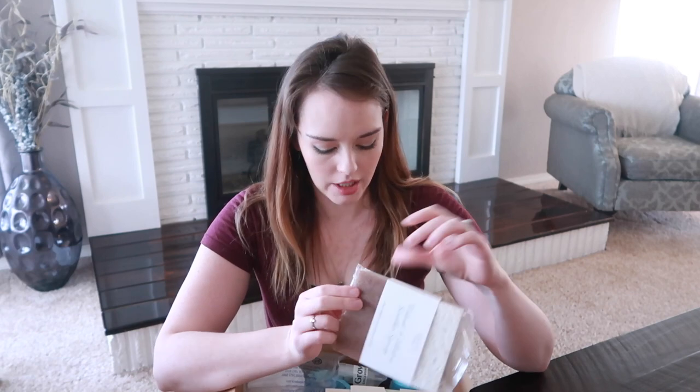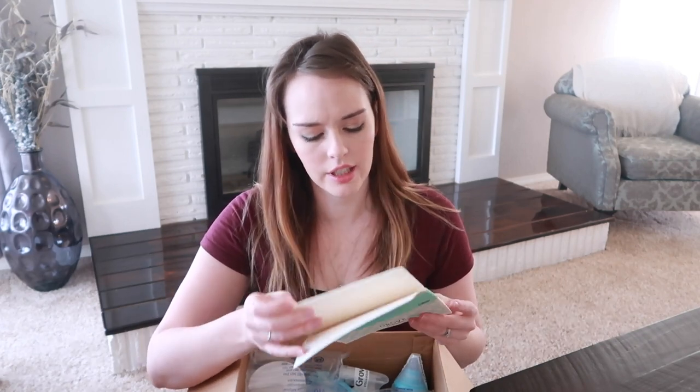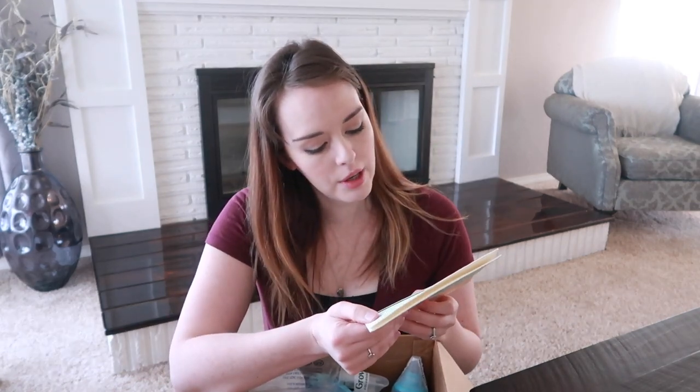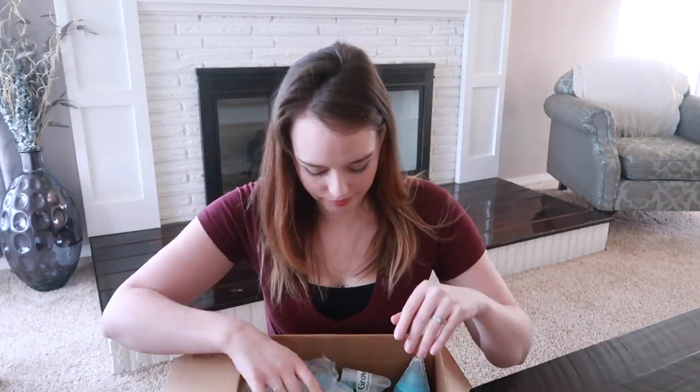Oh interesting — this stuff also smells really good. These are actually dish cloths — ultra absorbent European dish cloth, a two-pack, one orange and one green. It says 'less waste, more clean — once you try our European dish cloth you may wonder why you ever needed paper towels.' They kind of replace paper towels, which is awesome because I use a lot of paper towels and I always feel guilty just throwing things in the trash, so anything to make our house more eco-friendly is a good thing.